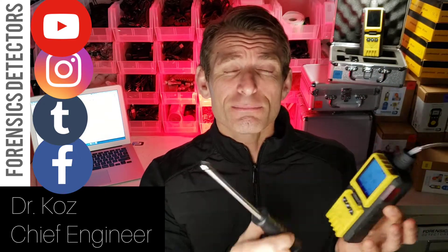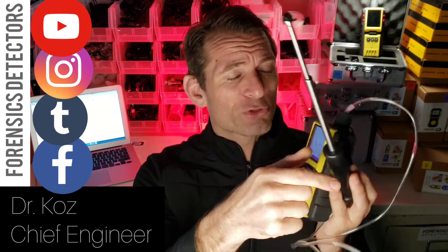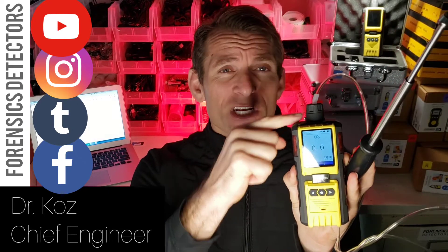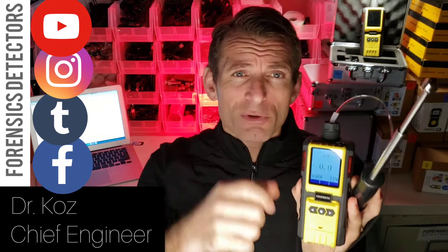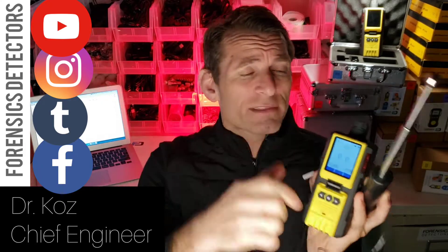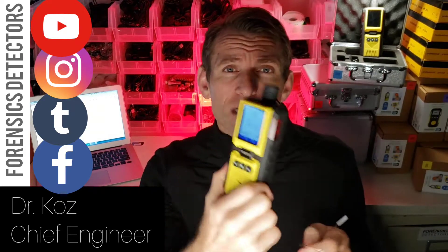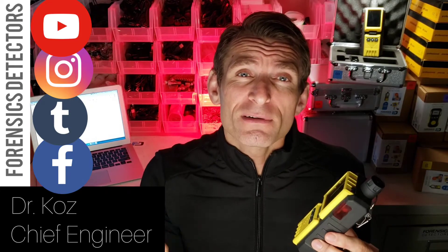Comes with a built-in pump and extendable telescopic probe. Air in through the probe, through the tubing, and onto the sensor. It gives you the ozone concentration. It has a built-in pump, so it draws the air through. If you don't want that, no problem — just pop it off and use it as is. Has a belt clip; pop it onto your belt and use it for protective measure.